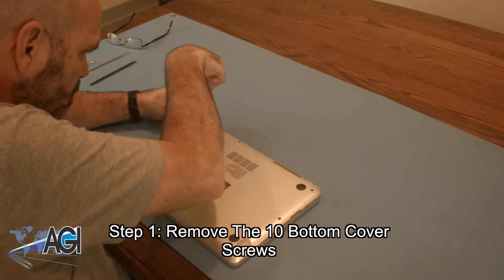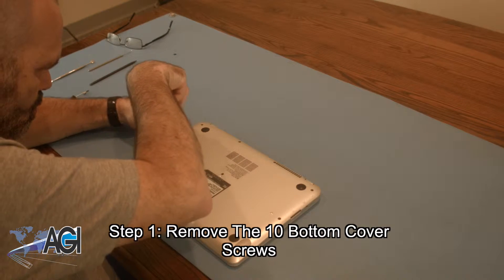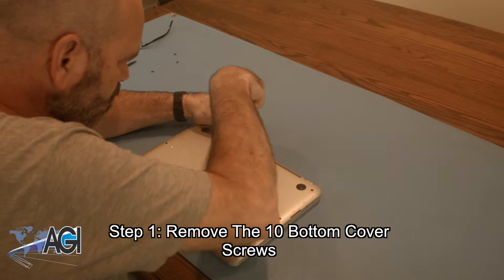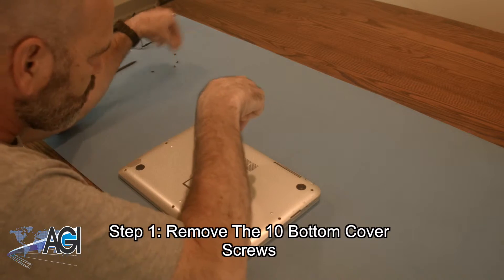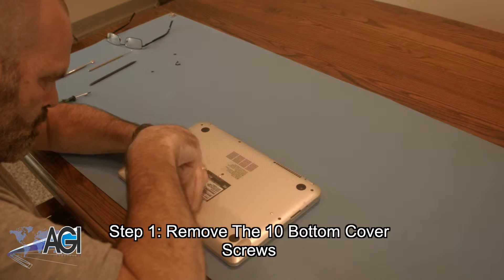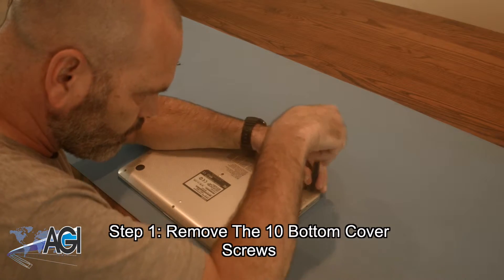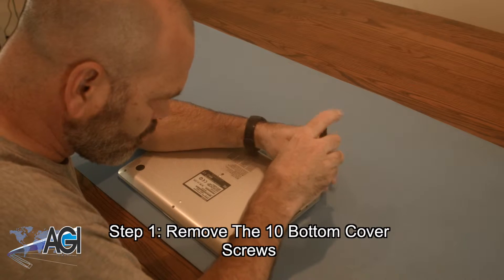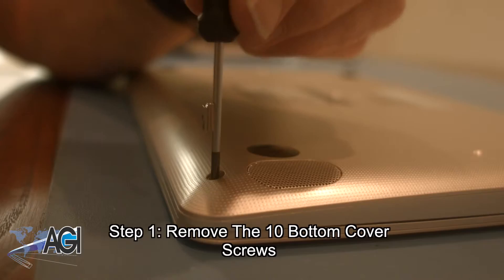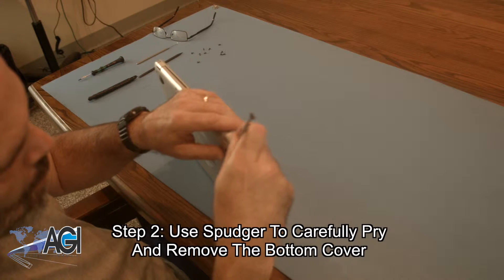The first step in the motherboard replacement process will be to remove the 10 bottom cover screws. Next, you will use your spudger to carefully pry and remove the bottom cover.